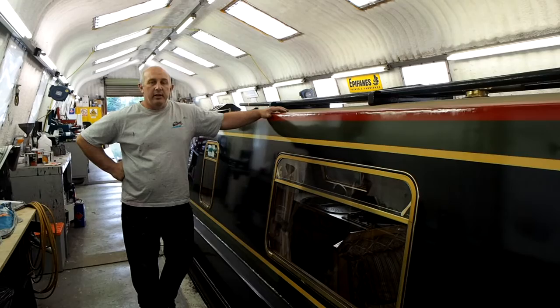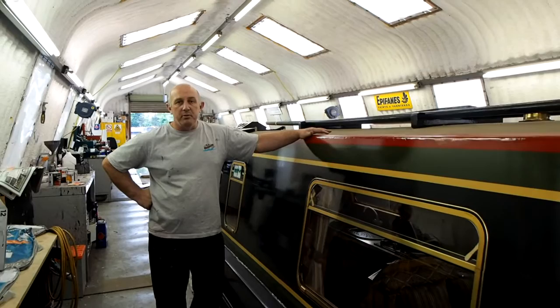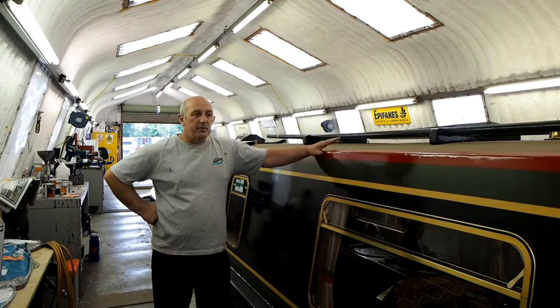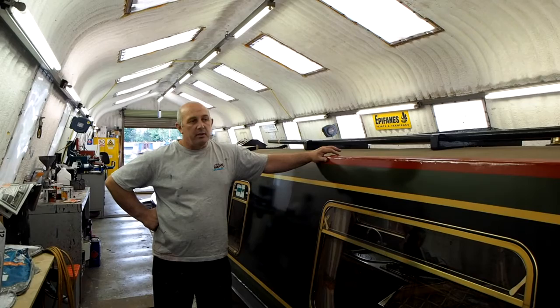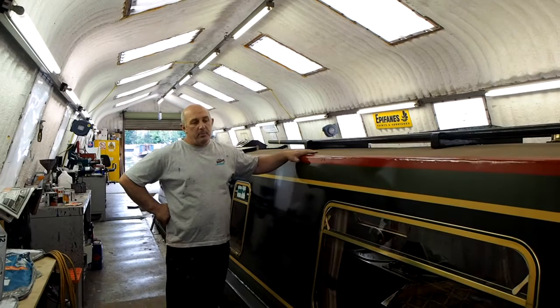The advantages of having a boat varnished — as you can see with this boat, it's already been varnished and it's having another coat — is that any damage you do to it, as long as it doesn't go through the varnish, so we're just talking about scuffs and tree branches, that sort of thing that have marked the surface, once we prep it they'll all disappear. So after this varnishing, any little bits of damage and scuffs will all disappear and the owners will get a nice new shiny boat back again. It's a good time as well to do any little repairs to the paint work.